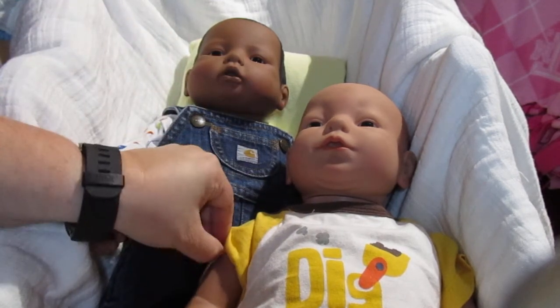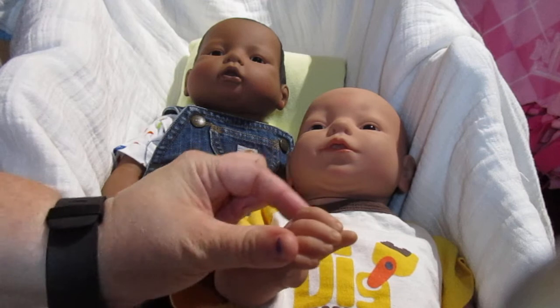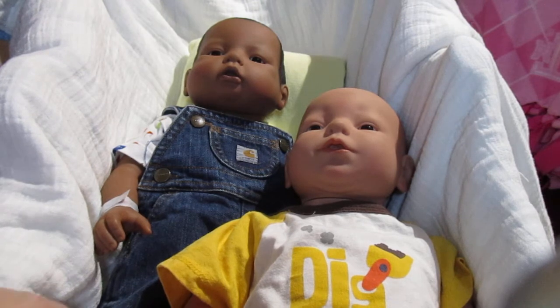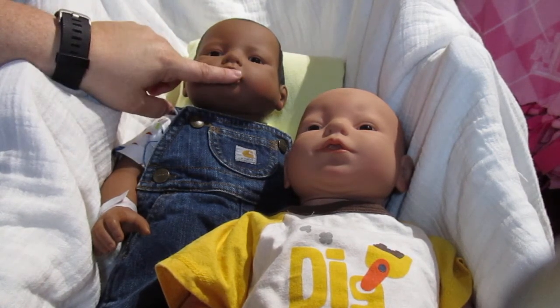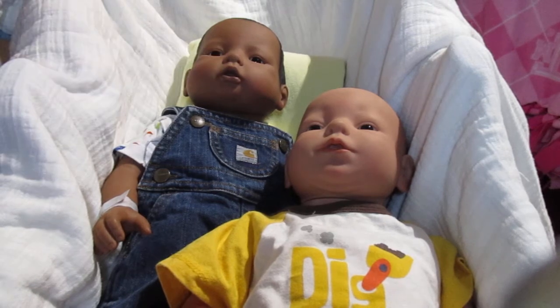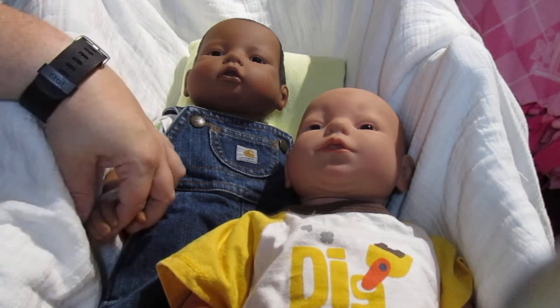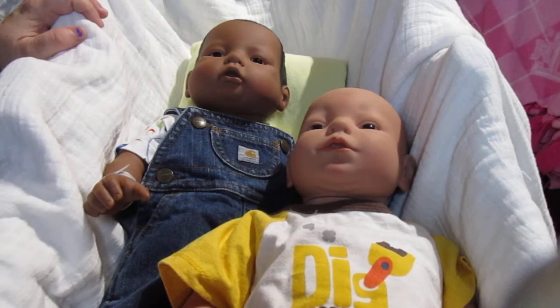The dolls themselves are in pretty good shape. This little guy has a few little black marks on his hand and his one leg — they look like newspaper touched him at some point. I'll just get some OxiClean and that'll take care of that. This little guy's in pretty good shape too — he's got a little bit of a dirt spot on his nose, so I might OxiClean his nose a little bit. I took a quick wipe down with a baby wipe to both of them and both of them smell like the baby powder scent from when you first initially get one brand new. That was a huge plus.